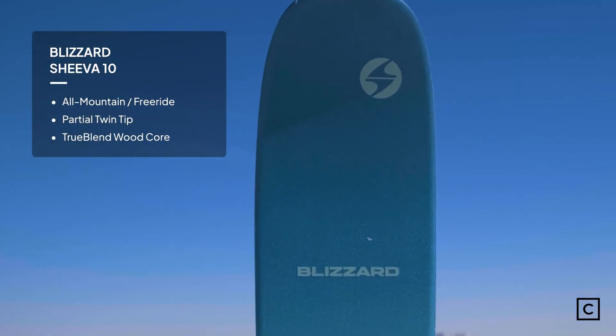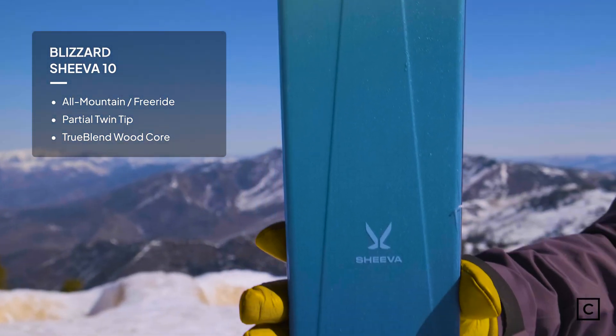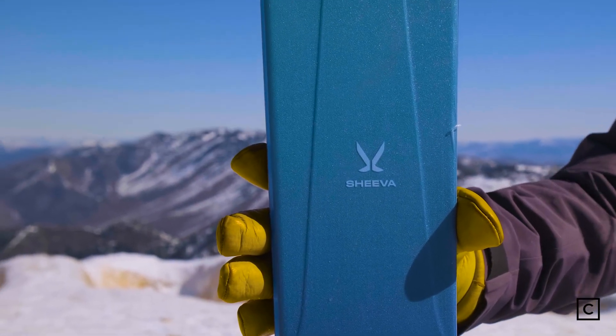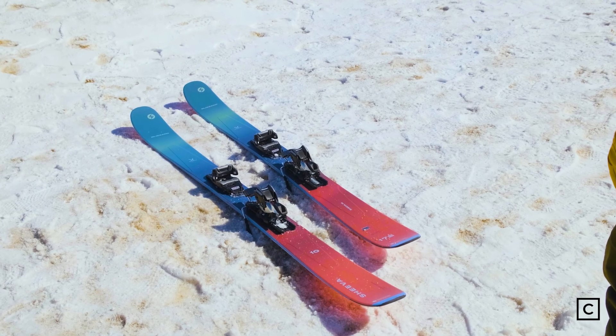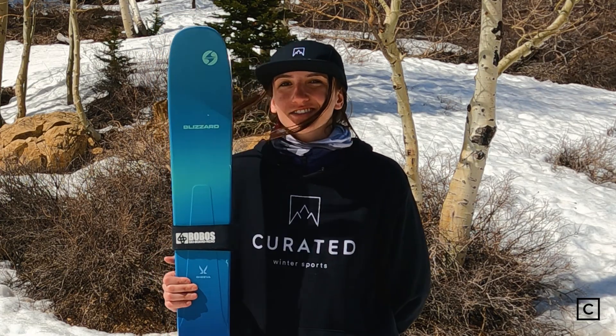The brand claims that these skis are optimal for East Coast powder or West Coast all-mountain. They say it's a perfect blend between an all-mountain ski and a free-ride ski. The Blizzard Shiva line hasn't changed at all since last year.